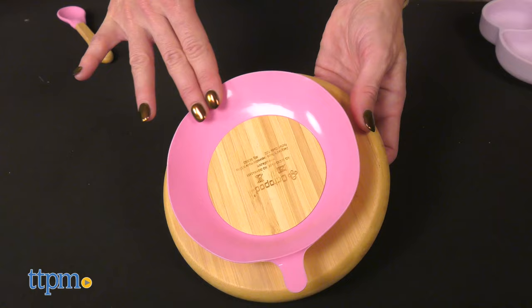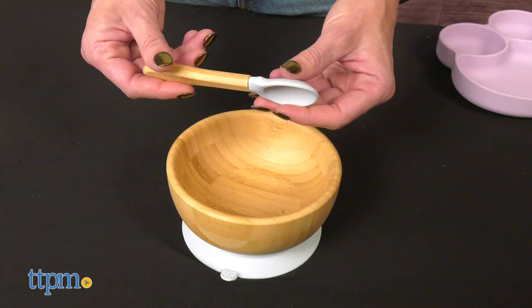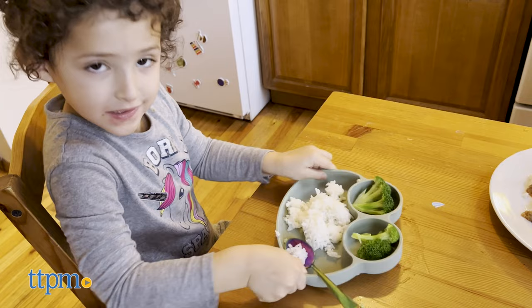The Octopod plates and bowls have a suction base that helps them stay in place while the little ones feed and explore new flavors. It works on all flat surfaces — ideal for tables, high chairs, and so on.